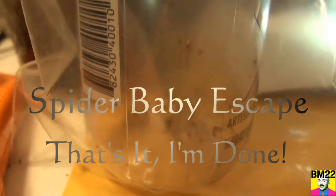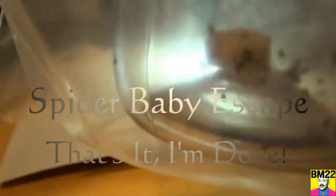Hi everybody, beanmeister22 here. Today we are going to look at some of these spider babies in that second container. That's not the original spider baby container — that one failed. This is the Voss water bottle that we were putting the egg sacs in, until I noticed it's one I brought home from work, and there were holes poked in it. So I had to put scotch tape over the holes in the Voss container.